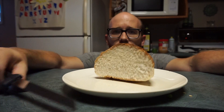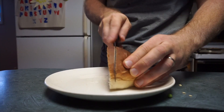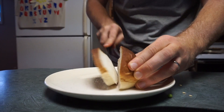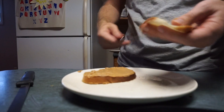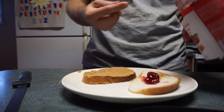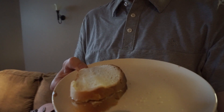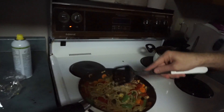So Emmett's getting impatient and asked for a peanut butter and jelly, so I'm gonna make a peanut butter and jelly. I just added the garlic and the sugar. It doesn't look that bad.